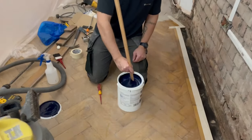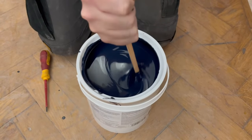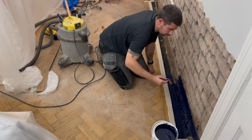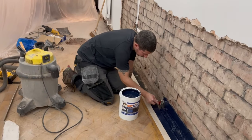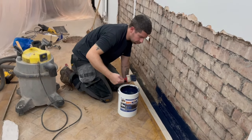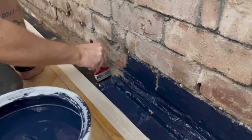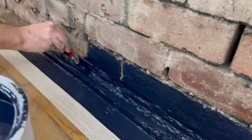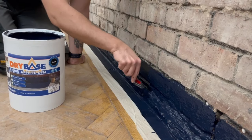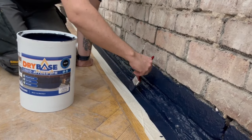This is the liquid damp proof membrane. It is a bit watery but give it a good stir and it does thicken up a little bit. I'm giving it a nice even coat of paint — not too thick — trying to cover every single little nook and cranny. When the first coat is touch dry after about an hour, a second coat is applied going in the opposite direction — at right angles to the first coat — to try and fill any voids you might have missed. The second coat should be applied no more than 24 hours after the first.